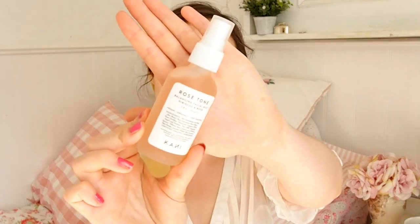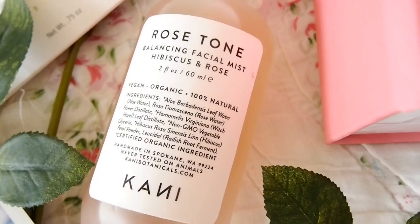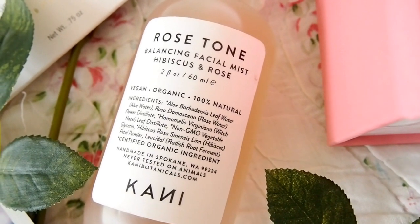The first product is a rose facial mist by a brand I've never tried before — I think it's called Carny or Canny. It's 100% natural, organic, and vegan. It has a really fine, lovely spray and smells great — not like straight rose water. The bottle is beautiful frosted glass, which would look gorgeous on display. It'll be really handy for summer as a cooling mist, in your skincare routine, or to set your makeup.